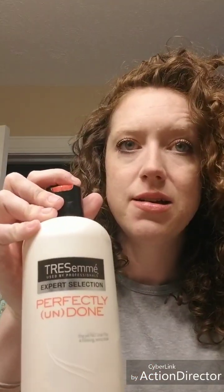I mixed up some more of my magic concoction, but today instead of my deep favorite I used Perfectly Undone from Tresemme. I had some of this left and I don't want to waste it — it's not enough to sell, I don't like it enough to use on its own, so I'm interested to see how it will turn out in a refresh.